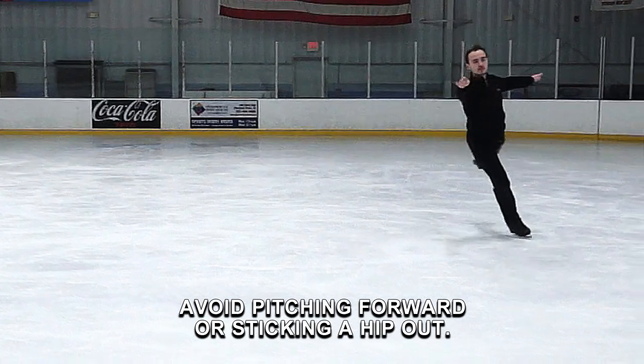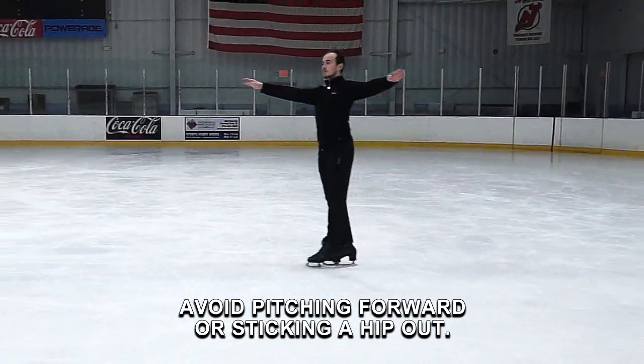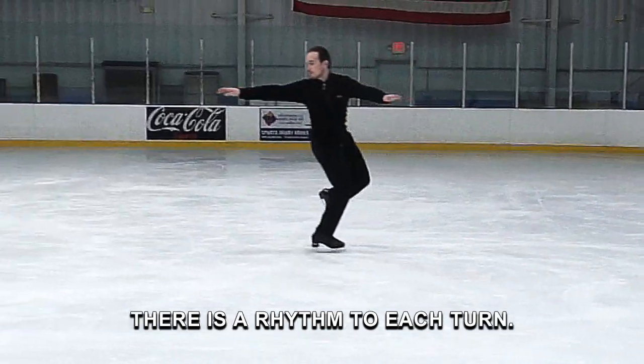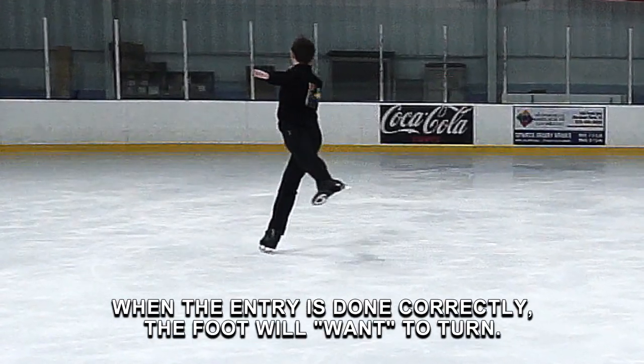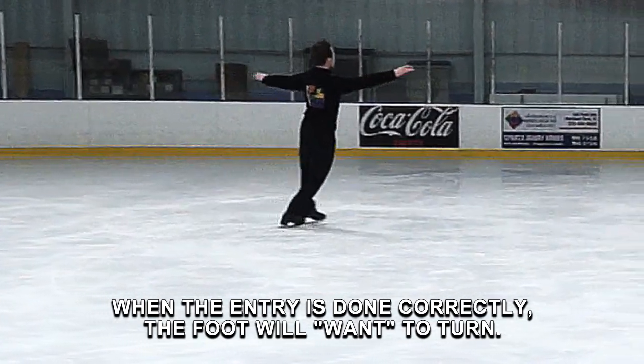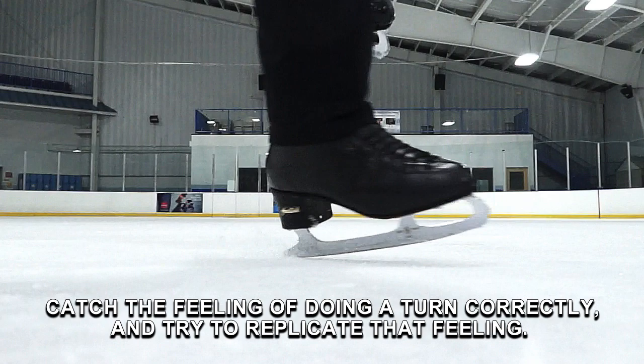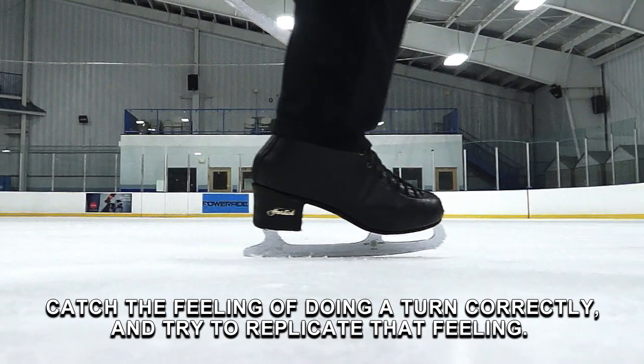Avoid pitching forward or sticking a hip out. Instead, remember to maintain your axis. There is a rhythm to each turn. When the entry is done correctly, the foot will want to turn. Catch the feeling of doing a turn correctly and try to replicate that feeling.